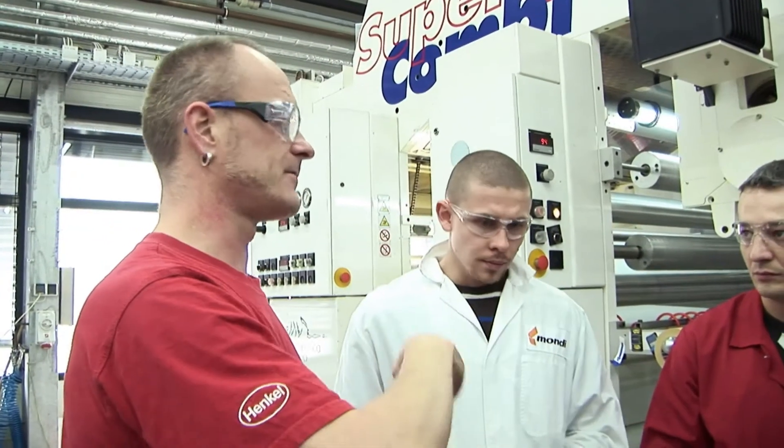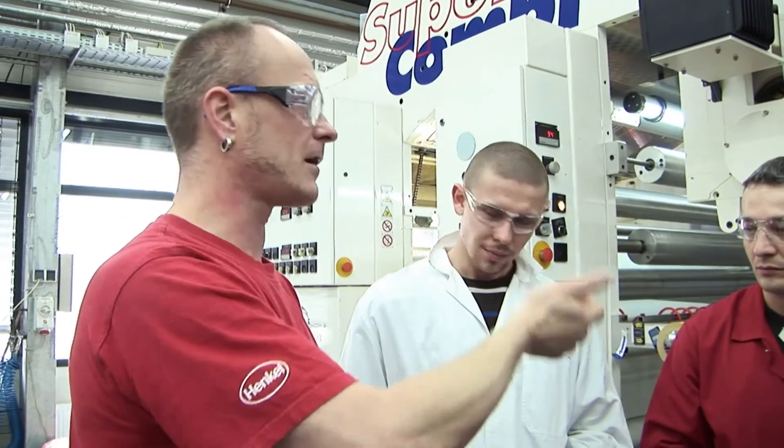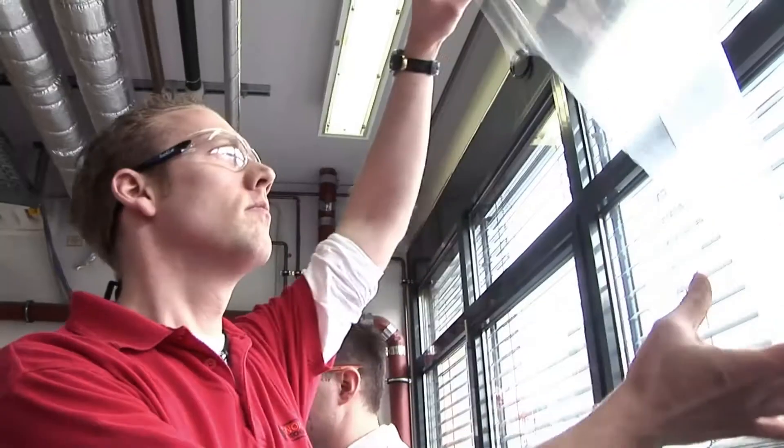All the trainers for our Converters Academy are Henkel Technician Specialists in the field of lamination technology with many years of experience behind them.